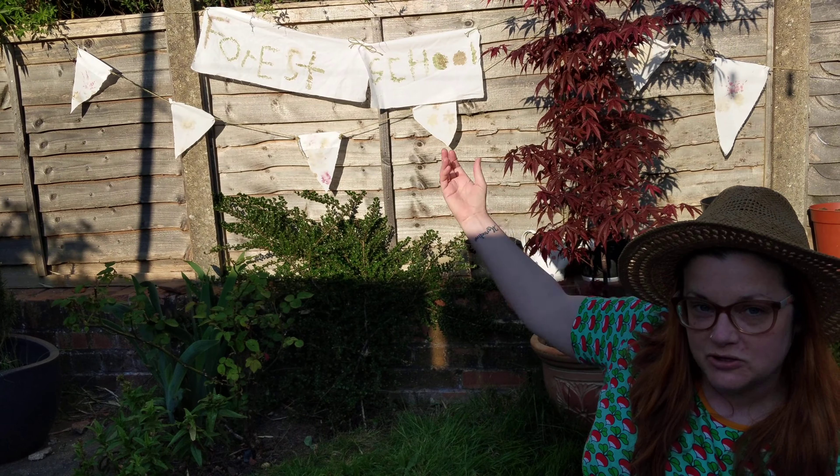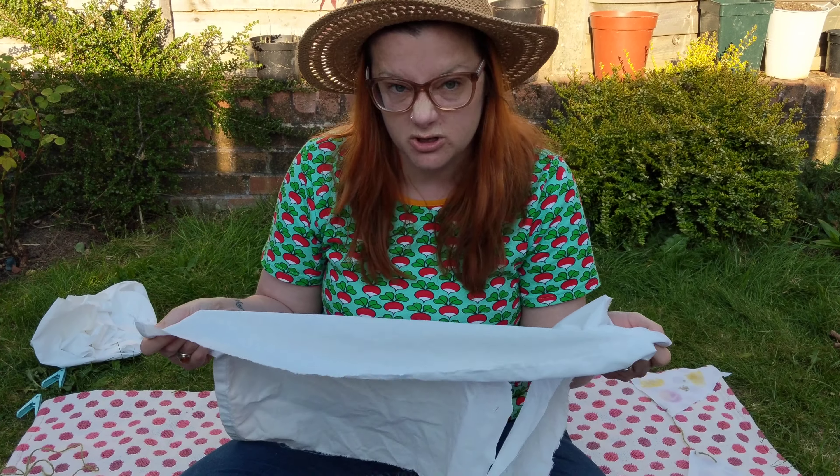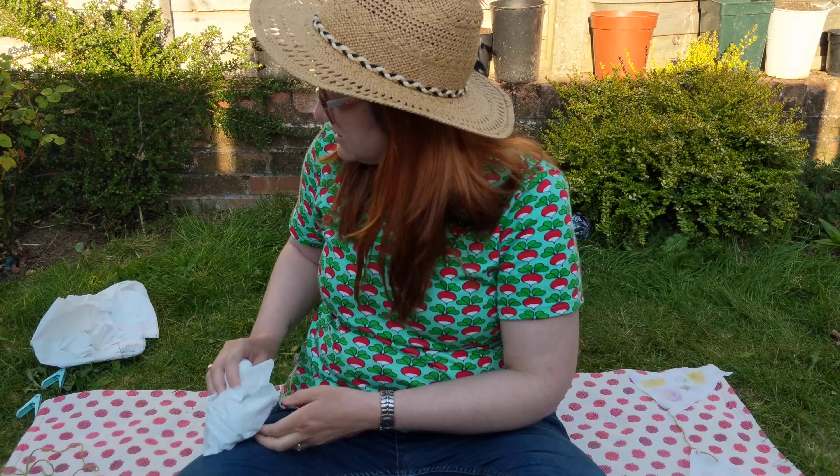The things that you're going to need today are some fabric. You want to use something that's quite a light colour — white is perfect, but you could use a light yellow or a pastel colour. I've used an old sheet, a bottom sheet, or you could use a pillowcase, something like that that you're not using anymore.